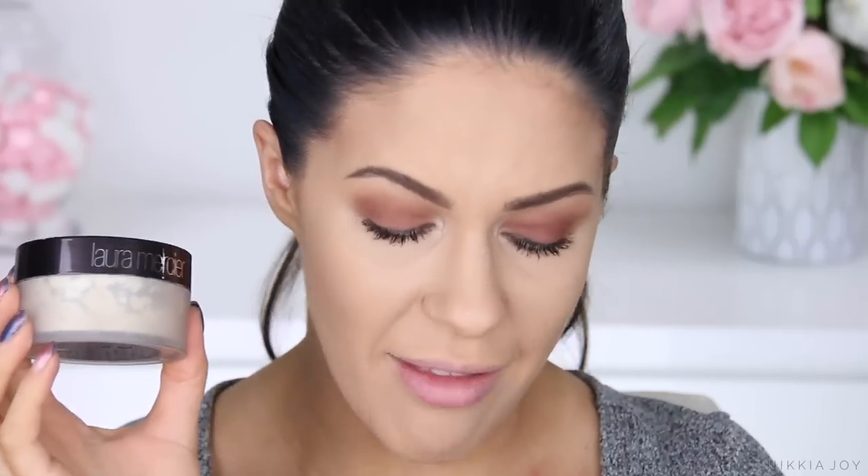What we're going to do today is apply the Maybelline Fit Me to this side of my face and then the Laura Mercier Loose Translucent Powder to this side. The Laura Mercier is my all-time holy grail, most loved and adored setting powder — especially for long-wearing makeup and for oily skin. I want to see how the Maybelline Fit Me goes battling it off against this one.